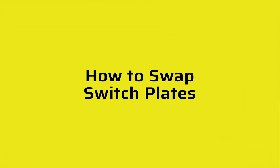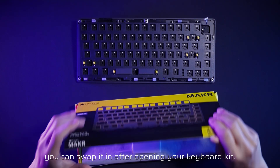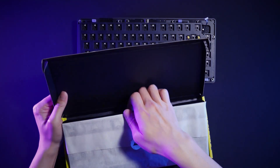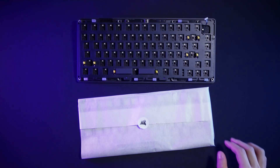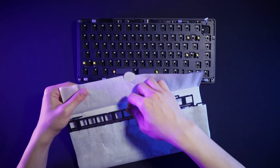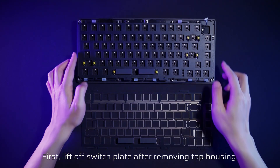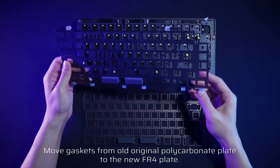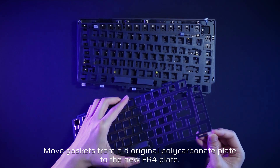How to swap switch plates: if you purchased an FR4 switch plate, you can swap it in after opening your keyboard kit. Just make sure to transfer the gasket from the original polycarbonate plate to the new one before swapping. First, lift off the switch plate after removing the top housing, then move the gaskets from the original polycarbonate plate to the new FR4 plate.